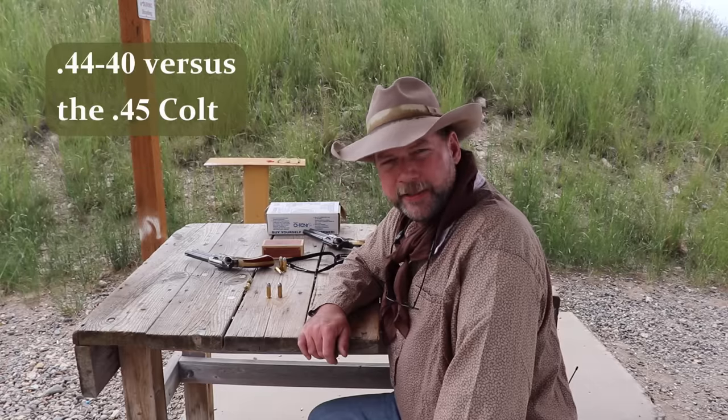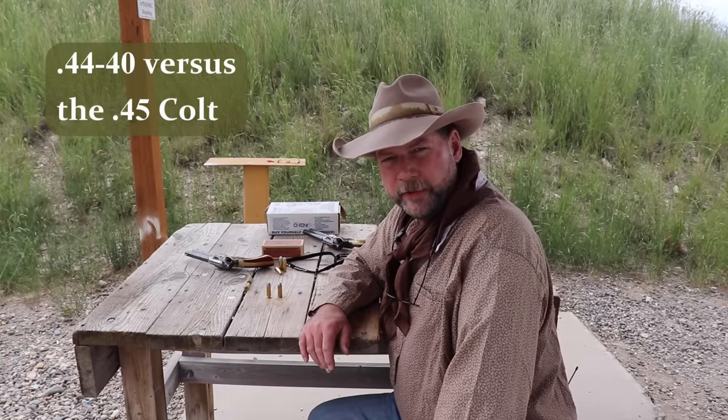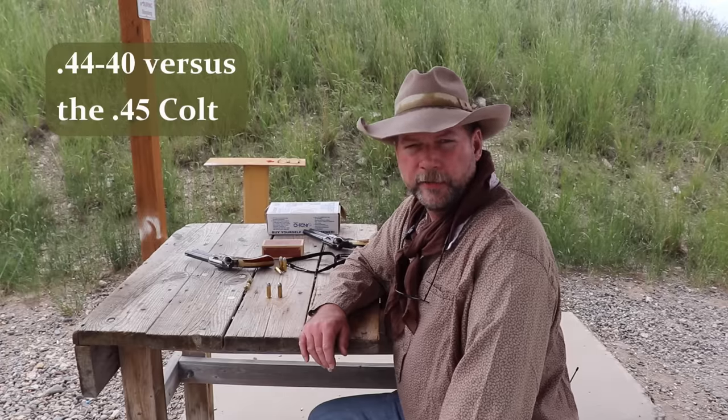Hey folks, welcome back to the Frontier Western Heritage Channel. I'm Todd Kessner here at the gun range outside of Bozeman, Montana, and today we're going to do a head-to-head comparison of the original .44-40 cartridge versus the .45 Colt.